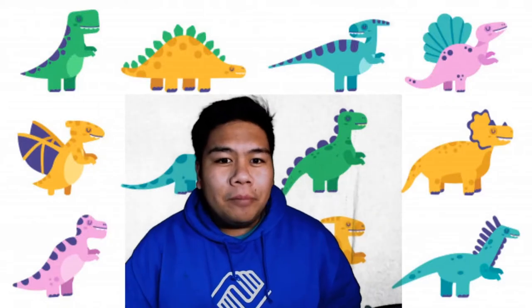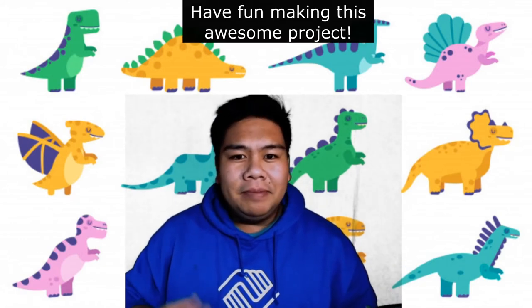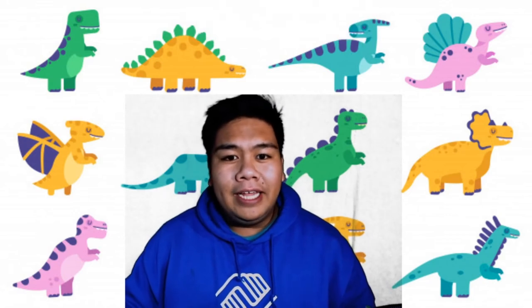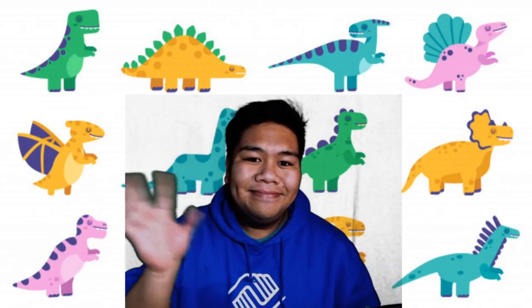Boys and girls, you are finally done with your dinosaur feet! I hope you guys had a fun time making this project today — it's something really simple and easy. If you really liked this video, please remember to like and subscribe to our channel. Other than that, I hope you all have a great day!